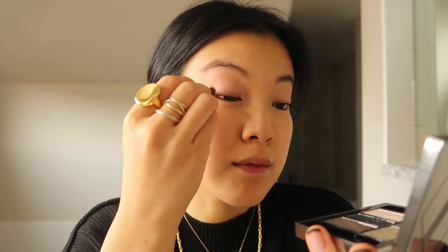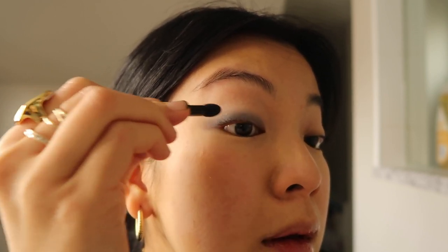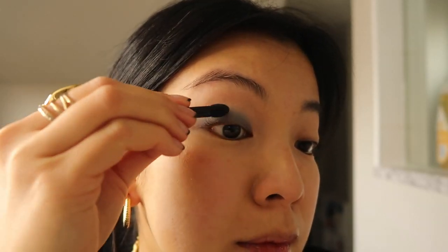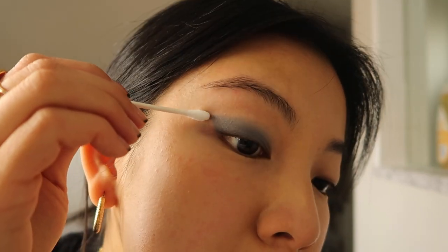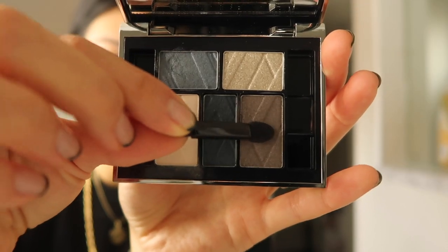With the lightest shade I'm going to be sweeping it all over my eyelids up to my eyebrow — it's going to act as an eyeshadow primer. Then with the lighter blue I'm going to start off at the base of my eyelids and have it act as my main pop of color. Using a q-tip and some micellar water I'm going to clean up the edges to get the shape I like. Next I'm going to use the brown tone to add some depth to the center of my eyelids and blend it out.